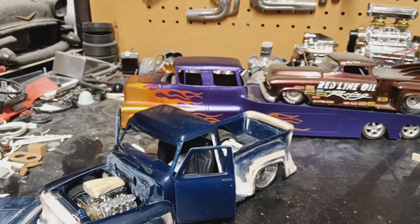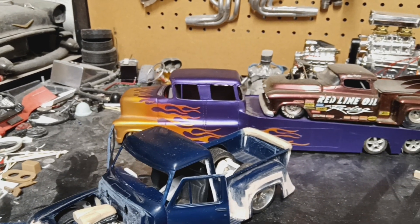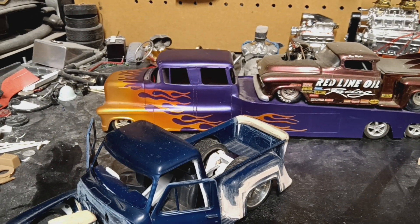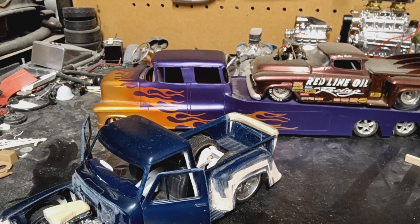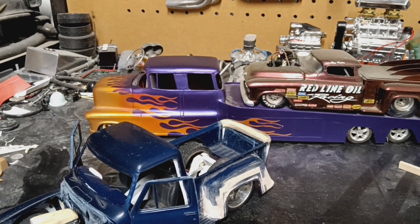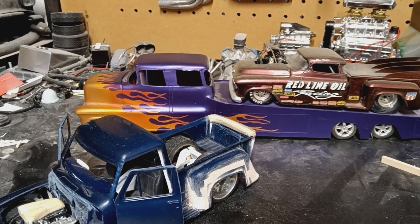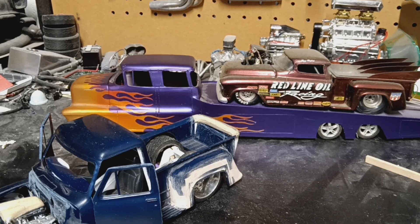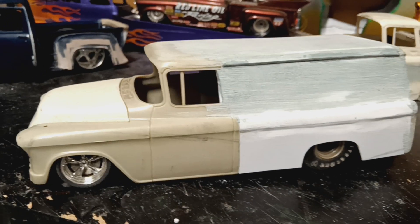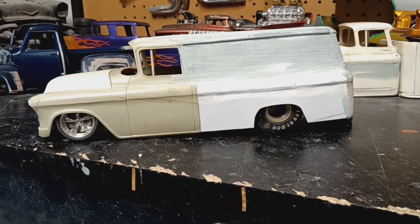I went into my storage shed out back, looking for the interior tub for this build, because I have an interior tub, a partial frame for the hauler, windows, chrome, and the rear axles. I haven't stretched the frame out yet. So I was digging through all the other stuff and found what else I'm working on. I'm kind of in a truck phase and pro street phase right now. I just did this here an hour and a half ago — a chicken burger cab with the back cut out.